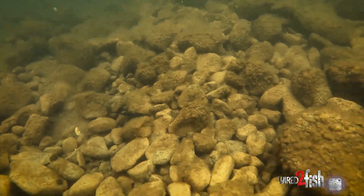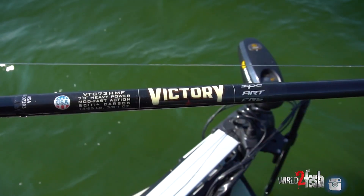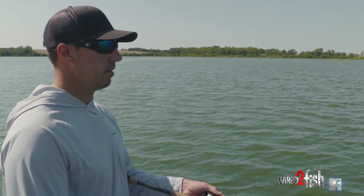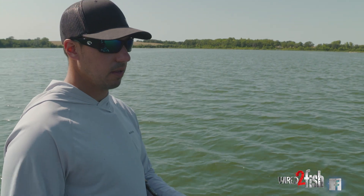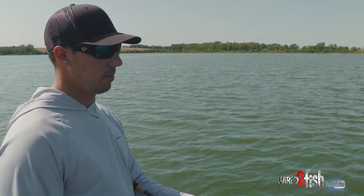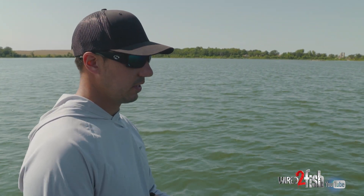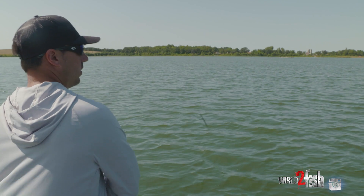Throwing these Texas rigs like we are today — kind of these longer casts, then dragging it or feathering it through the grass — you want a 7 to 7.4, medium heavy to heavy type of rod. This is a 7.3 heavy, and actually it's a moderate fast, but it acts kind of like a medium heavy. Longer 7 to 7.4-foot rods can allow you to really drive that hook when you do get bit. You don't want a real limber rod like a crankbait rod or a noodle type of thing. You want something with a good backbone that's really going to allow you to drive that hook in on the hook set. That longer rod allows you to do that a little bit better too, versus like a 6.6 or a 6.10 — it just picks up more line on that sweeping hook set with these Texas rigs when you're making these longer casts.